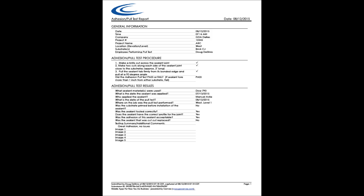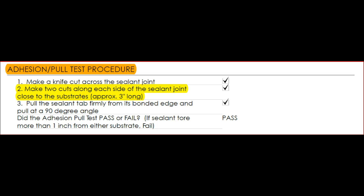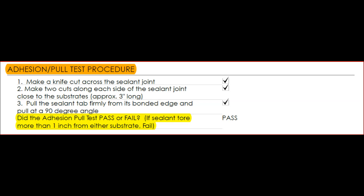The second section covers the adhesion pull test procedure as a simple checklist. Make a knife cut across the sealant joint — check. Make two cuts along each side of the sealant joint, close to the substrate, approximately three inches long — check. Pull the sealant tab firmly from its bonded edge at a 90-degree angle — check. Then note whether the adhesion pull test passed or failed. If the sealant tore more than one inch from either substrate, that's automatically a fail. You simply select pass or fail from a drop-down menu.